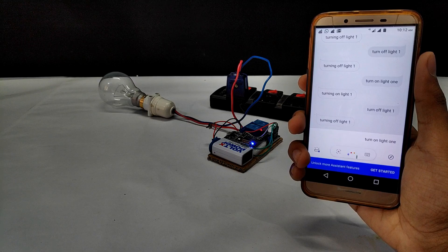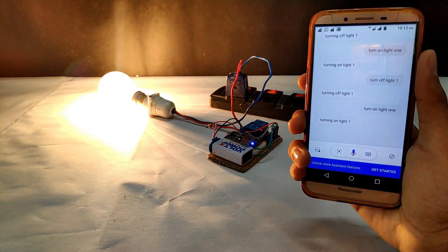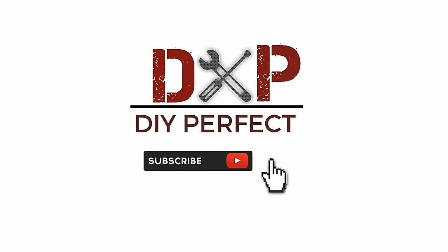Turn on light 1. Turning on light 1. Thanks for watching, guys! If you like the video, smash the like button and don't forget to subscribe to our channel.